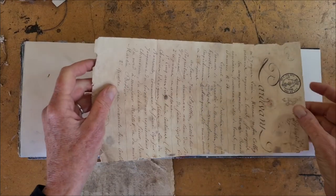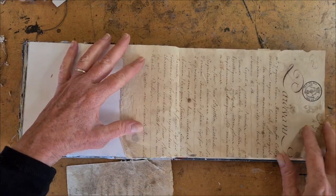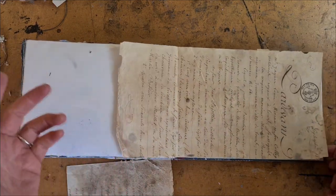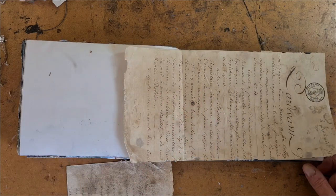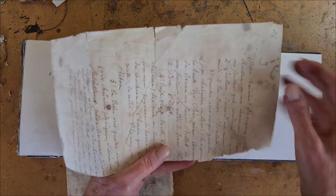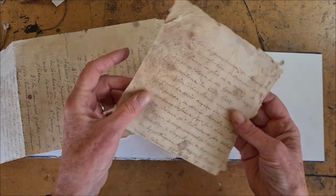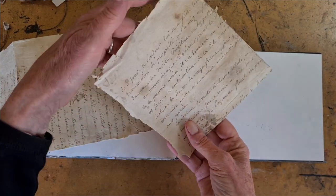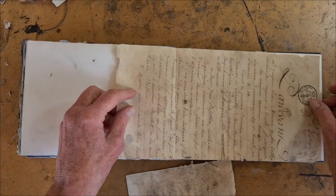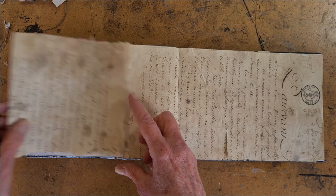My first layer is going to be this handwritten paper. It's from 1822, and it's an old French legal document. It is a little startling, perhaps, to cut up something this old, but this had a lot of damage when I found it. It was ripped and torn, and I just feel like that gives me the permission, the duty, to turn it into something beautiful that can still be used and cared for.